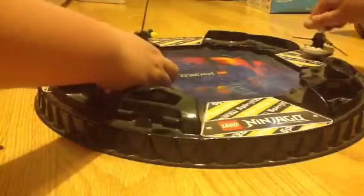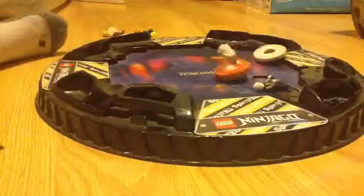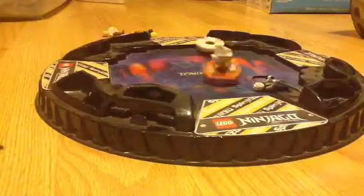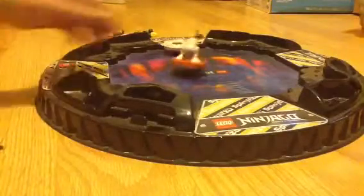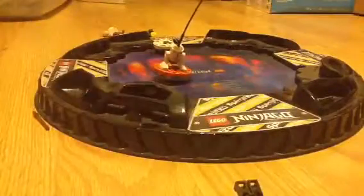Okay, I'm just going to pull it up so it doesn't hit my hand so it doesn't fall. One, two, three, ninja, go! There we go. I won! Finally! Yeah! There's a mouse in my house! See you next time.